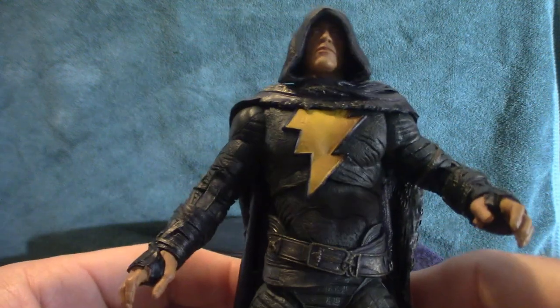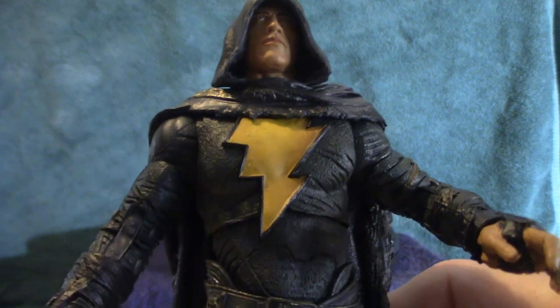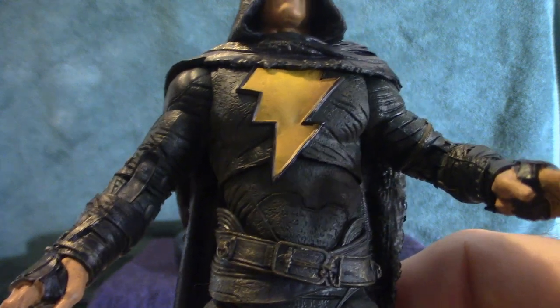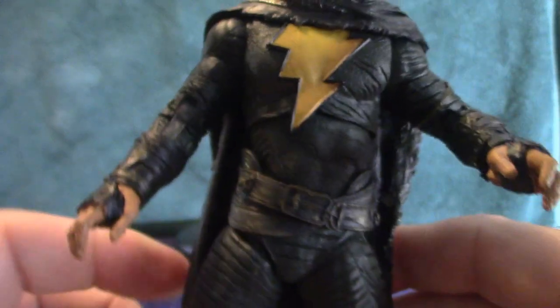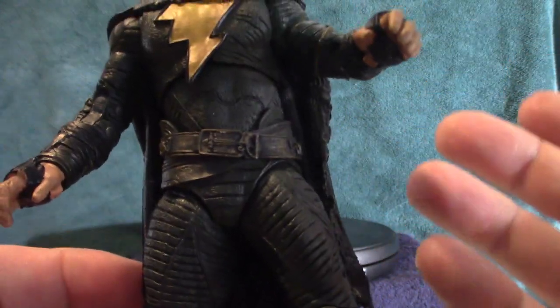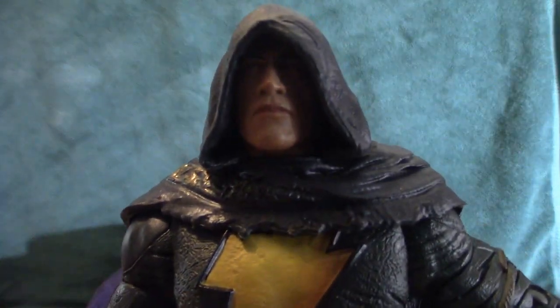Outside of that, that's pretty much it for this figure. I got this a long time ago — I'm not sure how much it cost. It's very similar to NECA figures except, in my opinion, it's a little more detailed. The McFarlane figure has an incredible amount of weight — it's a lot heavier than NECA figures. NECA figures aren't as heavy, but this feels like it's got some serious weight to it.